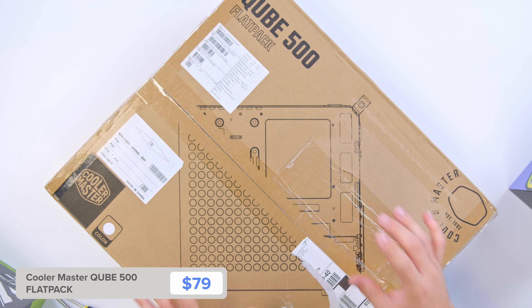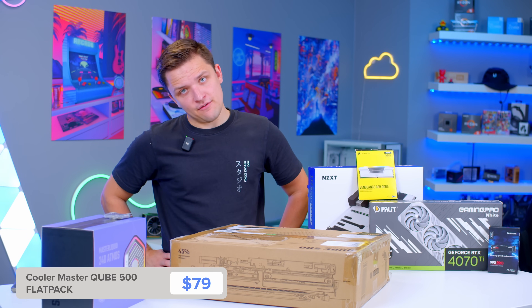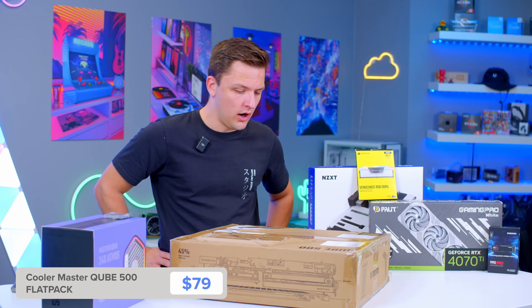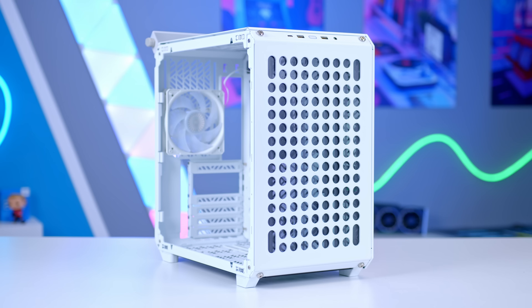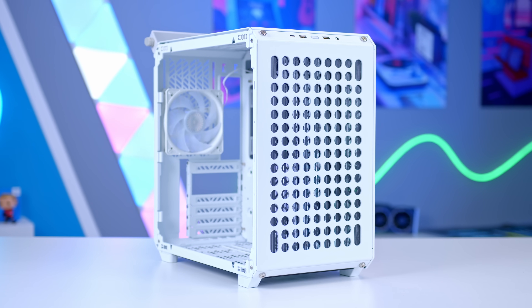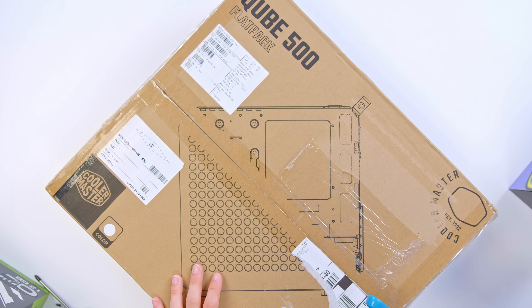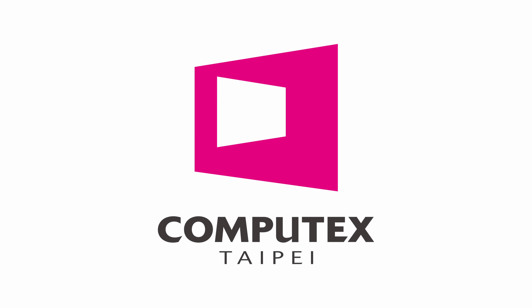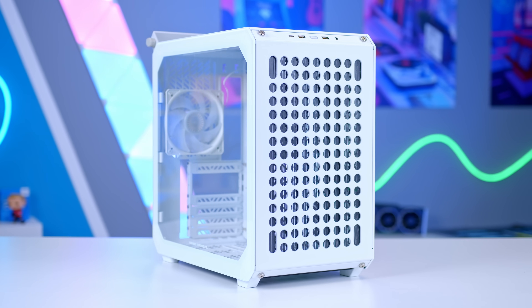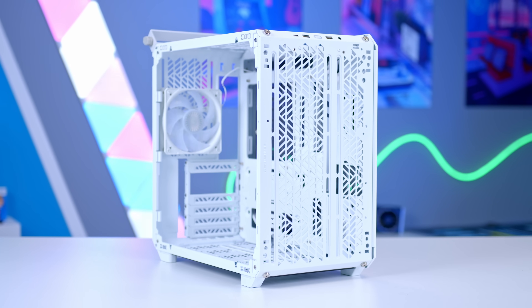Let's start off by looking at the case. This is the Cooler Master Cube 500 flat pack. As a recent homeowner, I've built many a flat pack furniture item lately. I'm not sure I want my case to be flat packed, but I'm going in with an open mind and there's only one way to find out. I first saw this at Computex in May/June of this year and I thought the case itself was actually pretty cool, so I'm hoping it's coming to fruition in a way that makes sense.